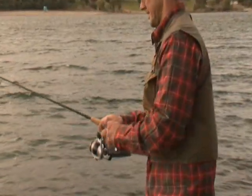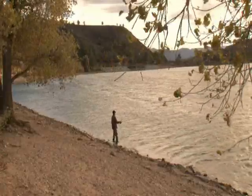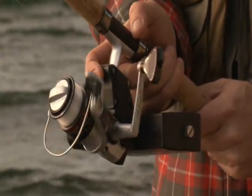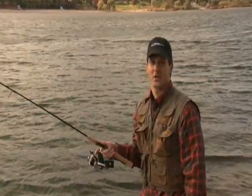You can hand crank the line in as you would with any traditional reel, but you can also quickly and easily retrieve the line with the touch of a switch. Manual or automatic — it's your choice.